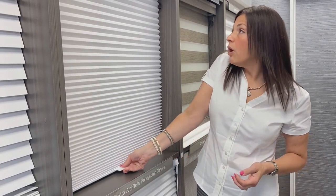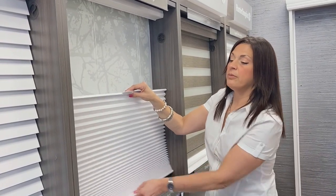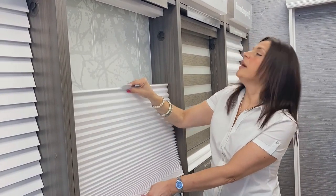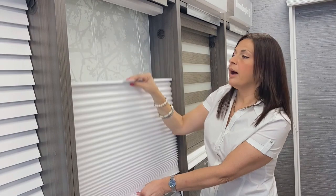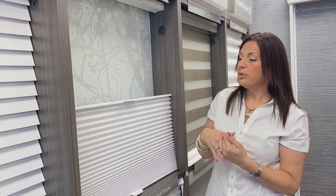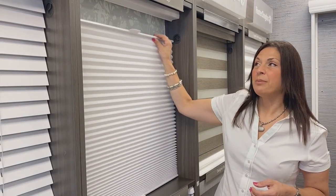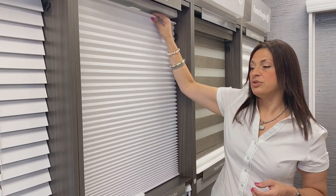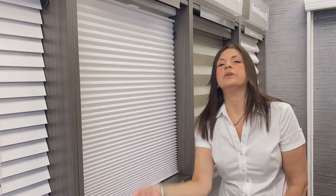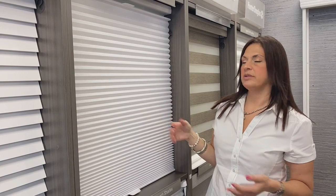I often also recommend the top-down and bottom-up feature. This way you can keep that bottom rail adhered to the door, and the top rail can operate so you can get more light in or maybe a little more of a view, and still keep your privacy on a lower level. The top-down bottom-up feature also allows you to not have to bend down to lift the shade up when you want to see out or get more light in — you're just reaching usually close to shoulder level to operate your shade.